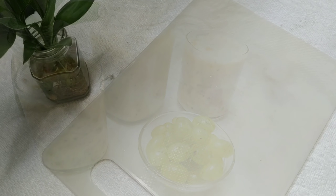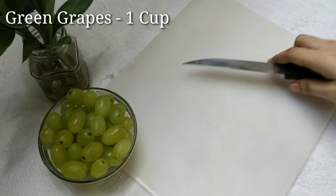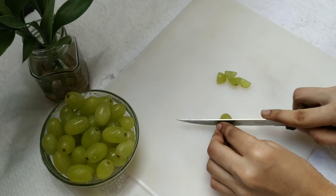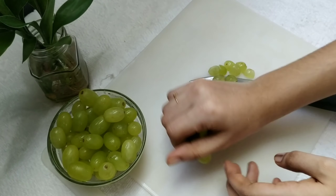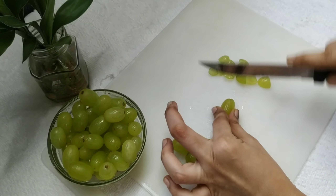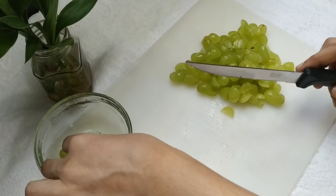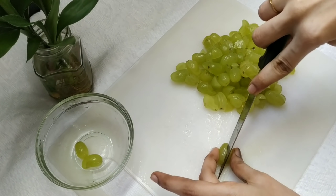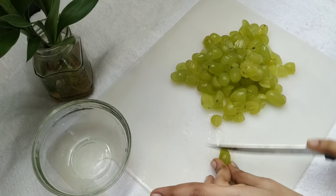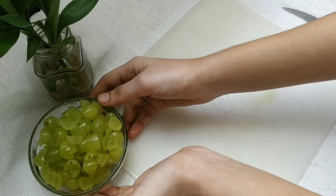I am going to add 1 cup of pasta. I am going to cook it now. We will start this process.